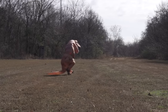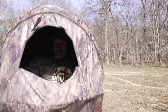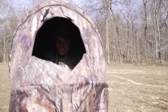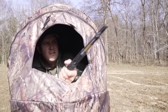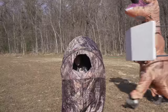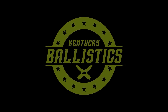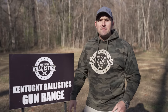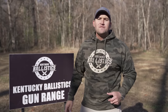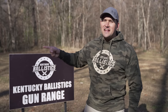Two hours later. What's up everybody? My name is Scott and you're watching Kentucky Ballistics. We're back out at the range and today we're going to have some fun with a copious amount of lever actions. I'm super excited about today's video. Let's go get set up and get started.